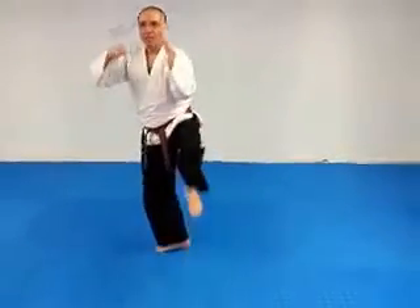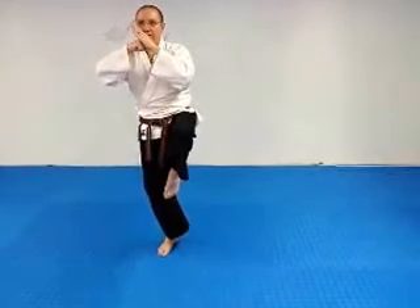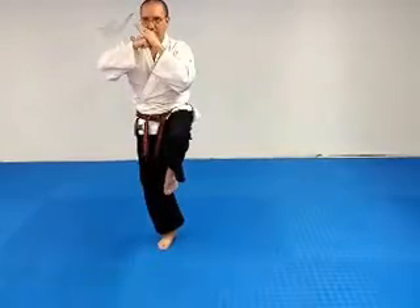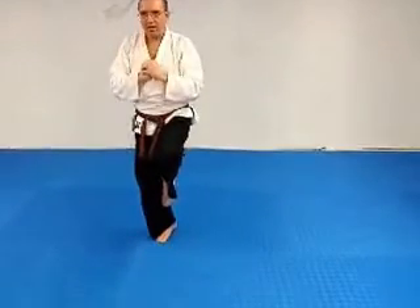Bada. Bringing your right — correction — your left hand up. Striking the palm. Bring your left foot up to your right knee, and down. Slow.